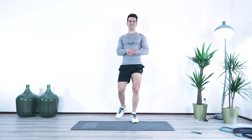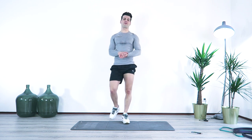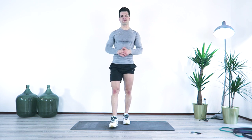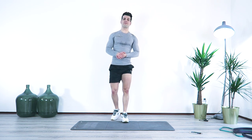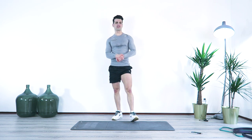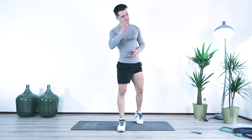All right guys, great job. I hope you enjoyed this workout — it was a lot of fun, especially the afterburner. If you like this video, click on the like button. If you're here for the first time and you like these kind of videos, click on the subscribe button and you're going to see more of these. I'm going to be seeing you next time with another workout session. Till then, bye-bye.